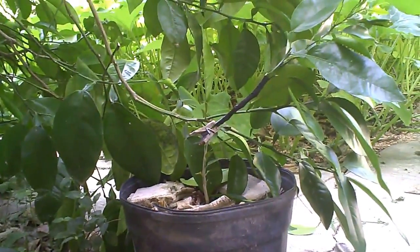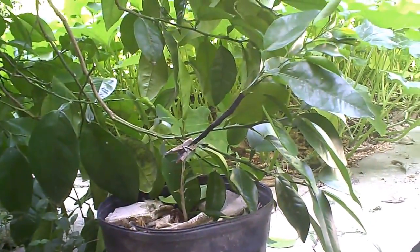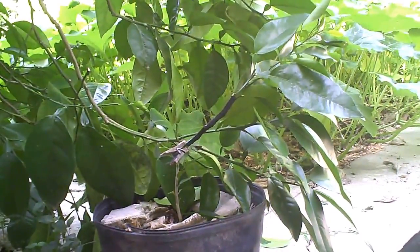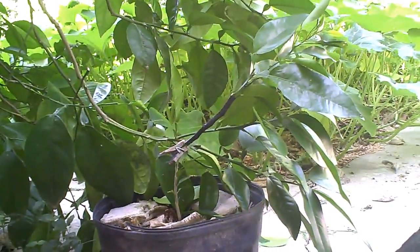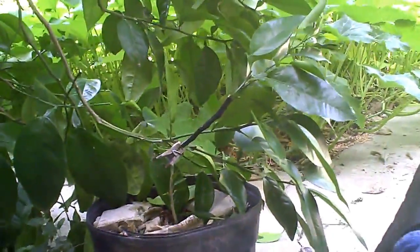We don't want to stress it too much. We're hoping that the branch we used is not one of those branches that was destined to die soon — it's hard to know. I'll give you a follow-up in a month or two. Good luck grafting.